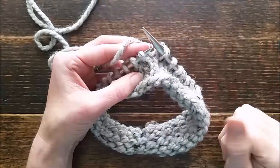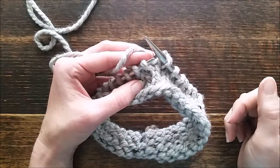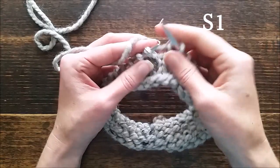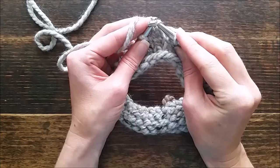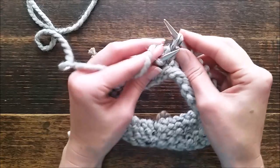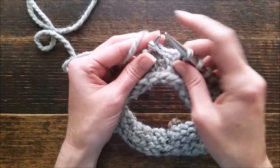Hi there, this is Jennifer with Bromfields, and in this video I'm going to show you how to slip one stitch. In the pattern it says S1, and most of the time what that means is to slip one knitwise. The pattern should say whether it's slip one knitwise or purlwise, because it depends on if you're on the front or back of your work.